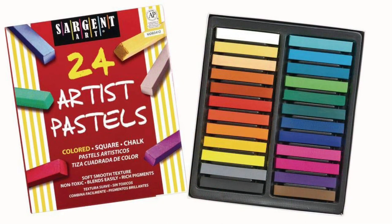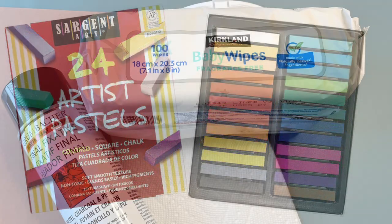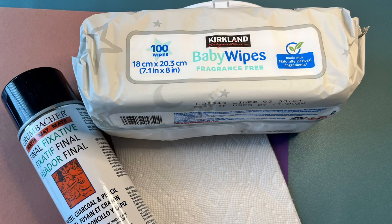You can decide what color ice cream you want, what kind of background you want, and if you want a cherry on top. The materials you'll need are simple. You can get these Sargent Art chalk pastels. You'll also need lots of baby wipes, a paper towel, and some fixative.